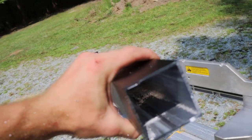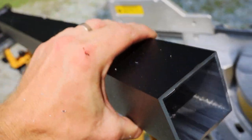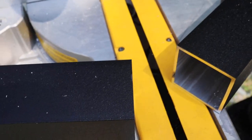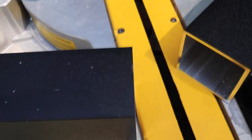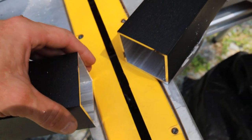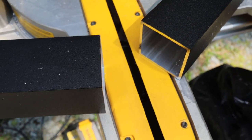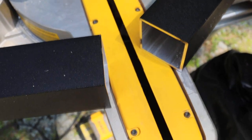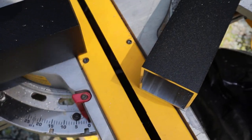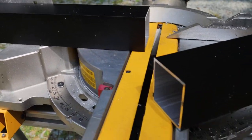You can see how clean the cut is. I mean, you can't make it better — it's just perfect. It feels like a factory cut. All I need. Seriously, this is a great blade to use for aluminum material whenever it comes to cutting aluminum.